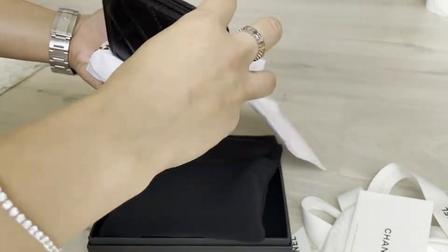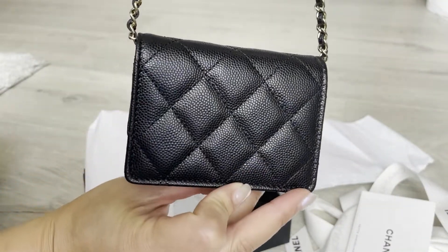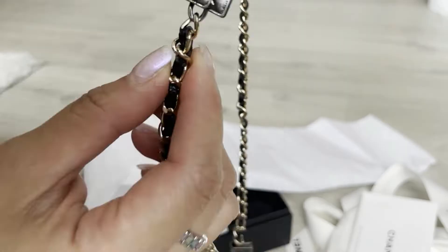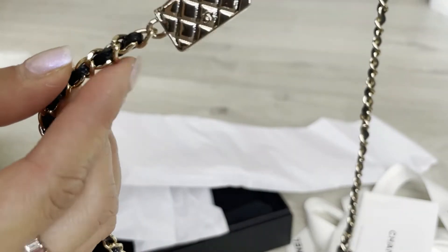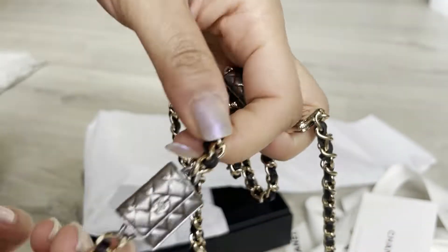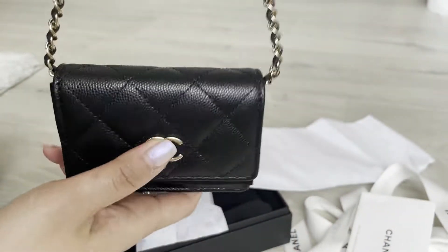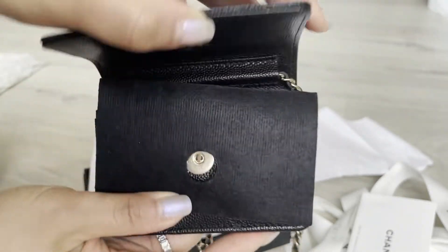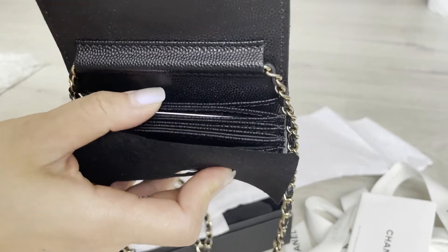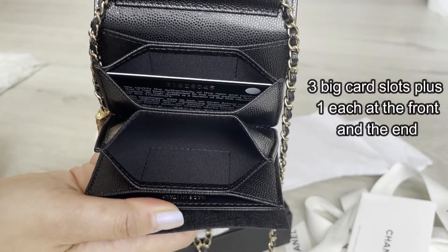The Chanel 21K clutch with chain is made of beautiful calfskin caviar leather with a big CC logo. There are four back charms — two made of ruthenium and two made of gold tone hardware. They're so cute! Inside the compartment, there are five different card slots. I think you can put five to ten name cards in there.